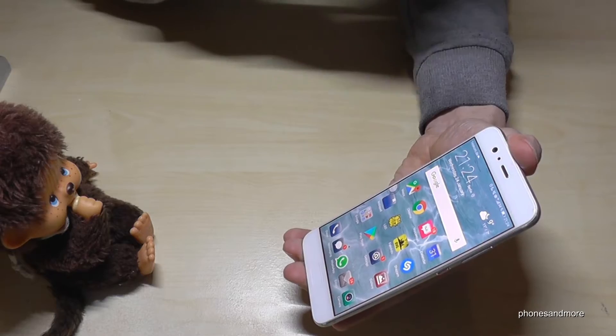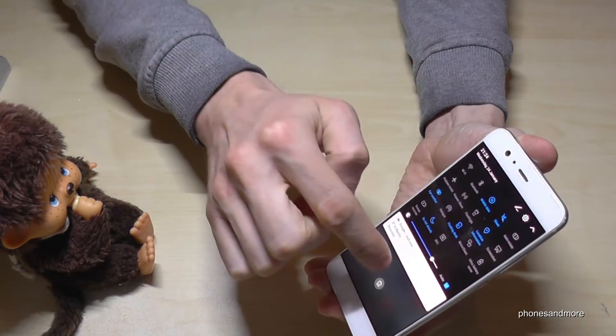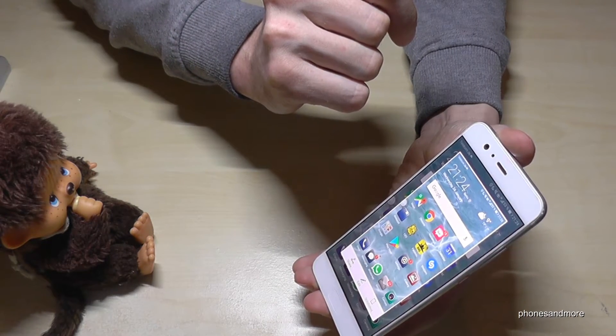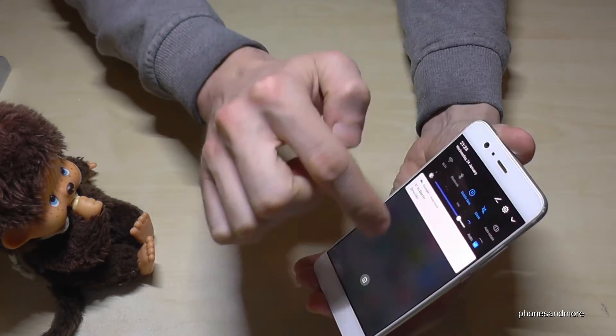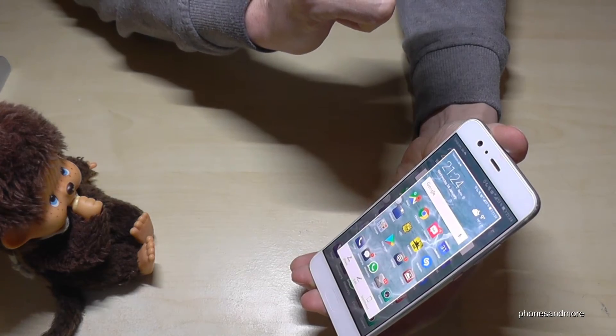And there is a third method to have screenshots. You go to the shortcuts, go on screenshot, and you have a screenshot.